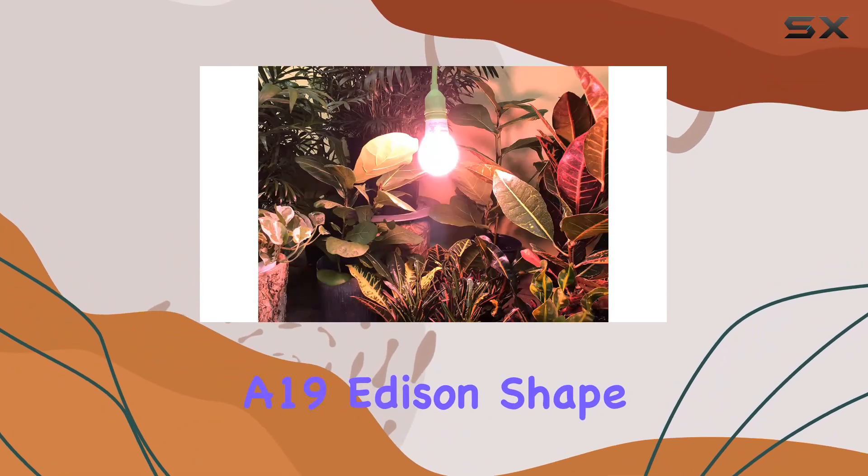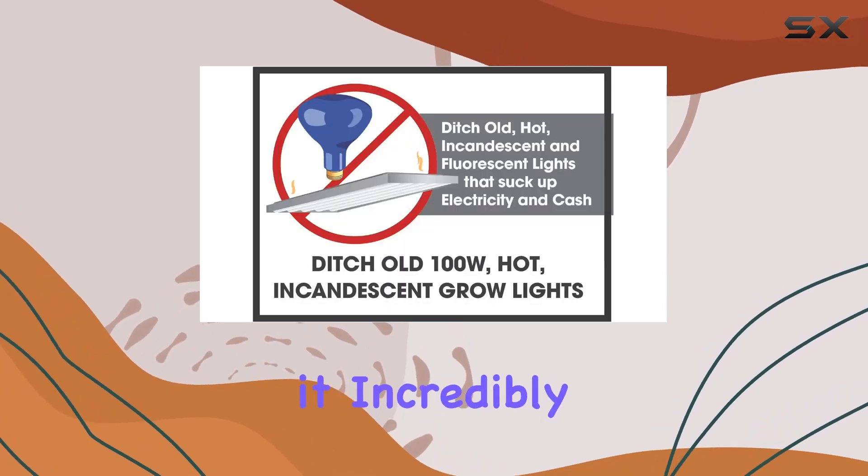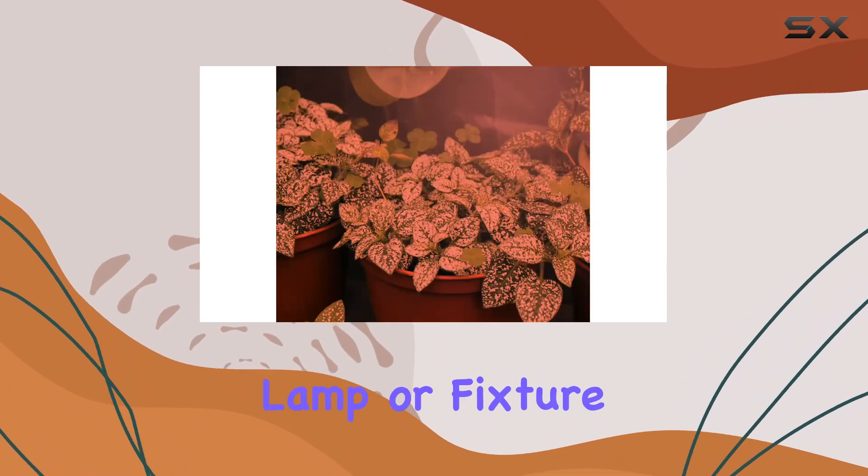The classic A19 Edison shape ensures that it fits in 99% of existing fixtures, making it incredibly versatile and easy to use with almost any growing lamp or fixture you already have.